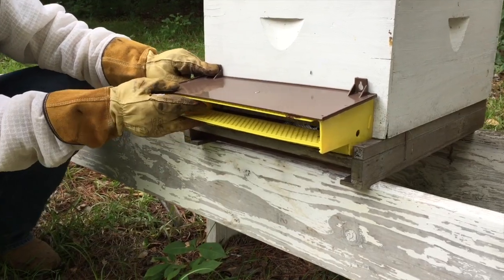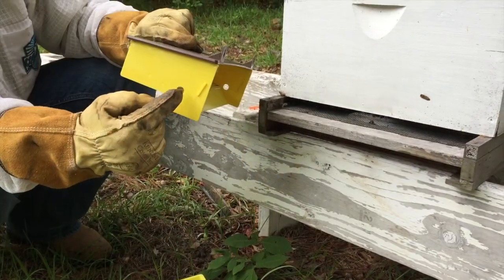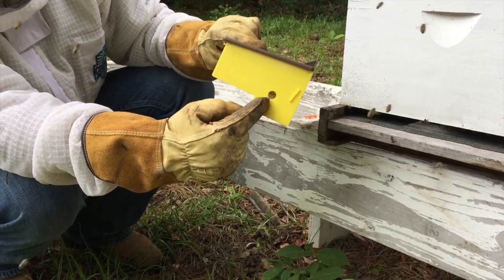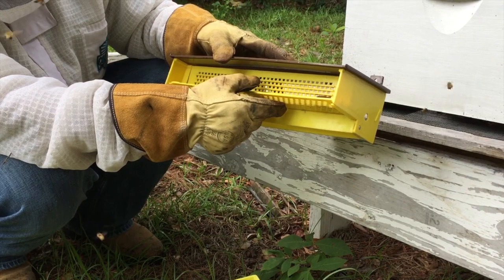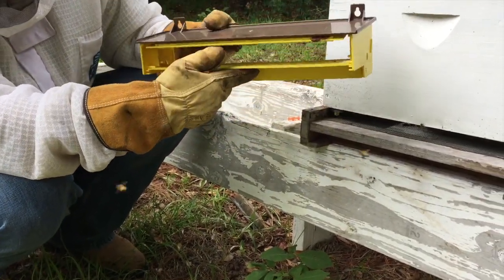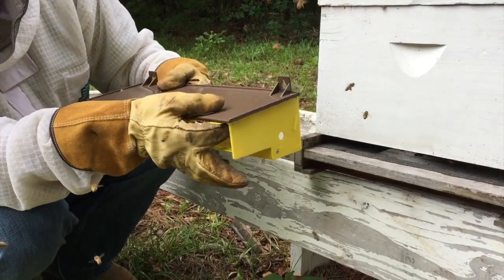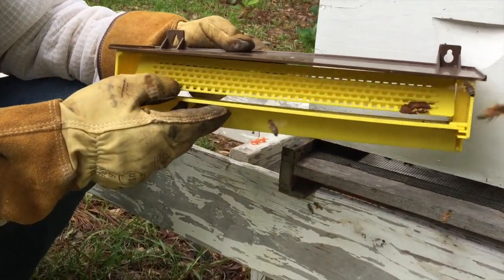It has two side holes. This larger hole is for allowing drones to come in and out, or a queen for a mating flight. There's a little door right here that you can leave in the up position, and when you want to collect pollen you flip it to the down position.